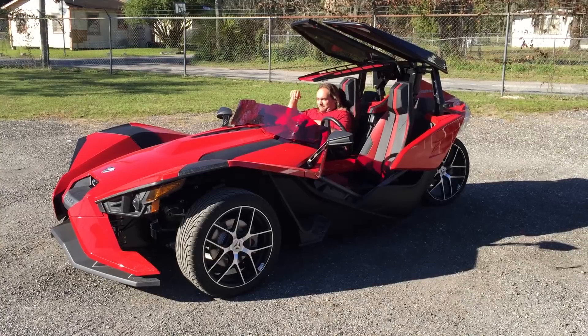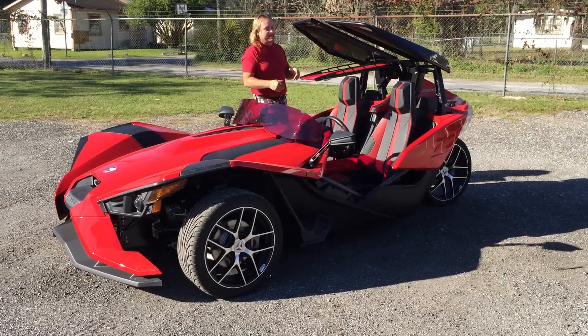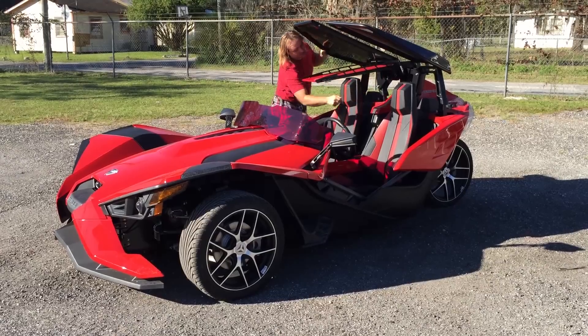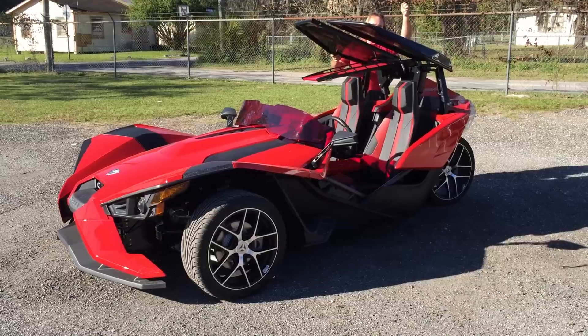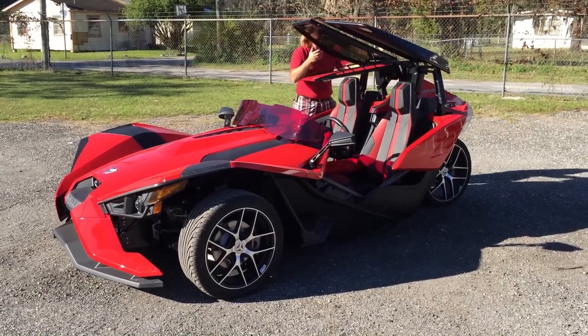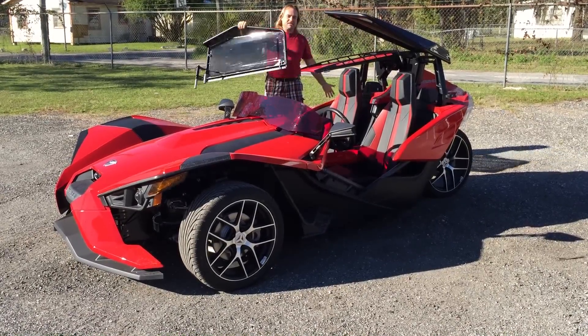And if you really want to have an open, open cockpit and go back to the original setup — we pull one pin, pull a second pin, and the top comes right off. Nice and open.